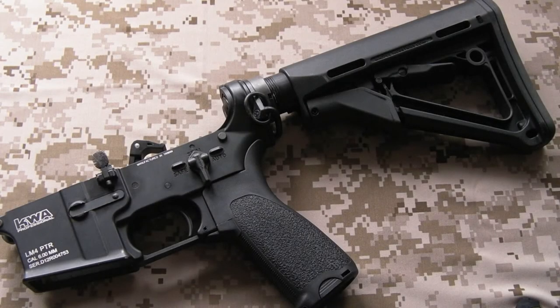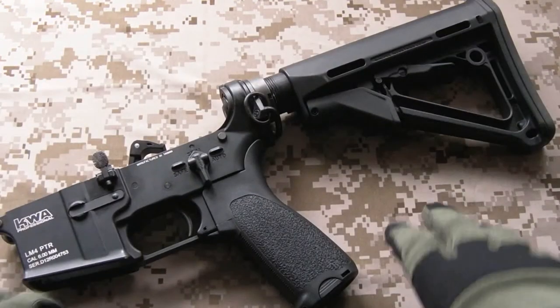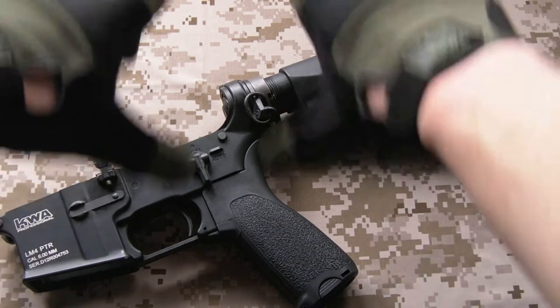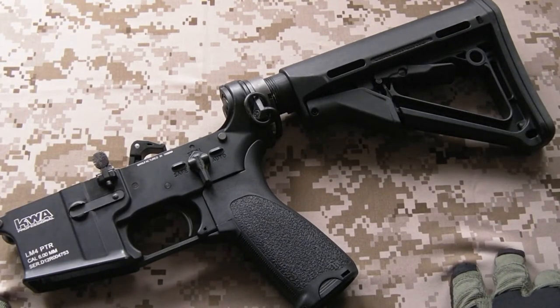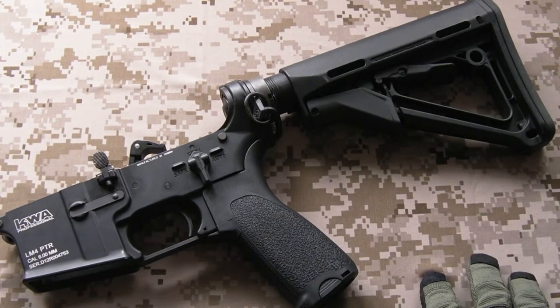Hey there everyone, my name's Chris, welcome back. Today we're going to be taking a look at the KWA LM4. I did an unboxing at least on the complete stock rifle quite a while ago now - it was pretty much about a year ago. I'll put a link straight in the middle here to that review. I spent quite a lot of time acquiring all the parts I put onto the gun and put a fair bit of work into it, so we're going to run through that now.